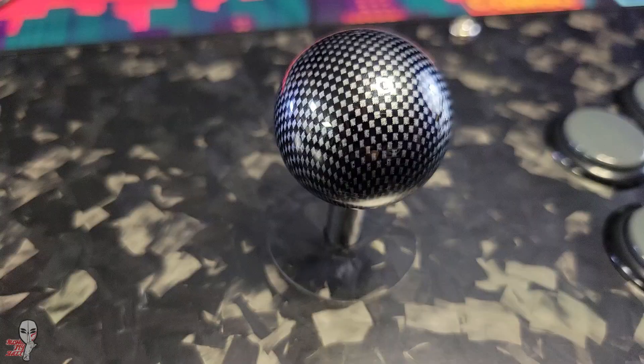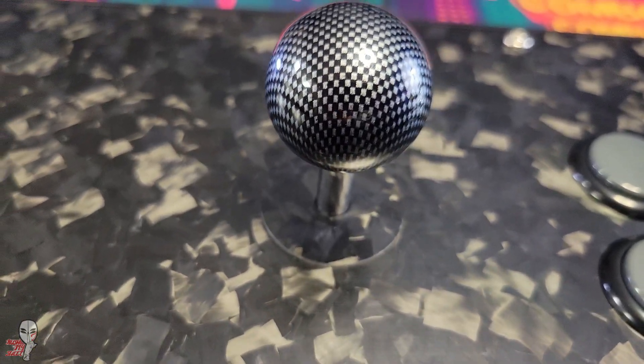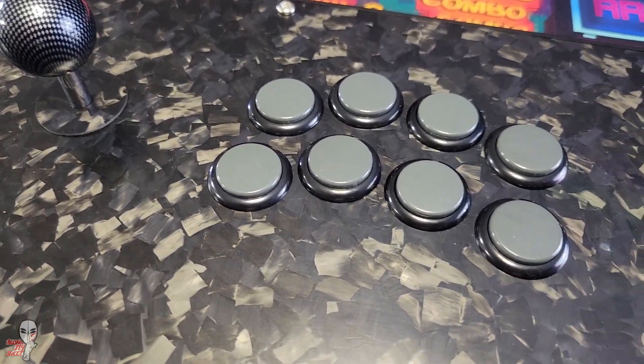Still, forged carbon has a really cool aesthetic and it definitely has that wow factor if you're looking for a new angle on your next stick.